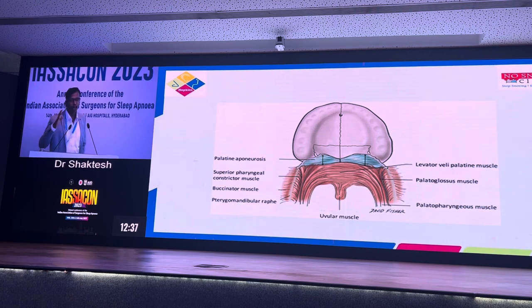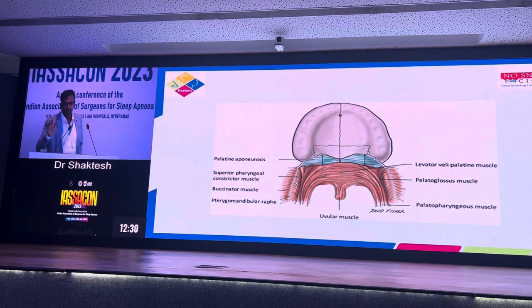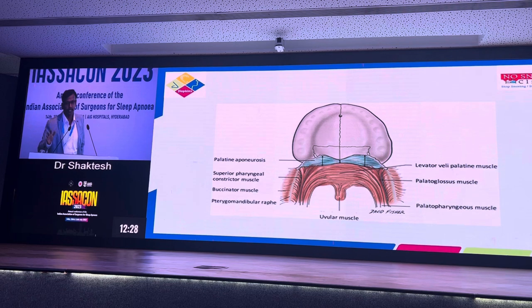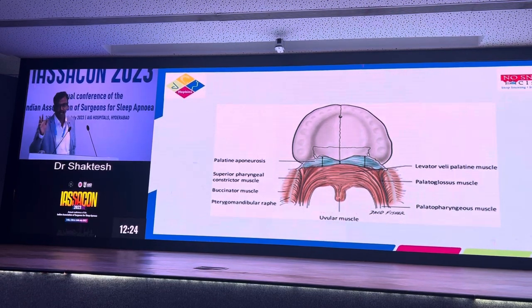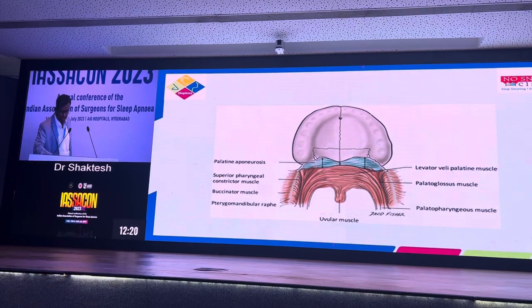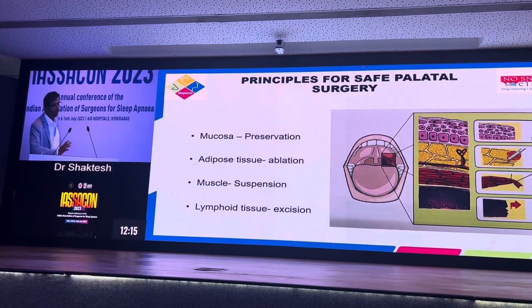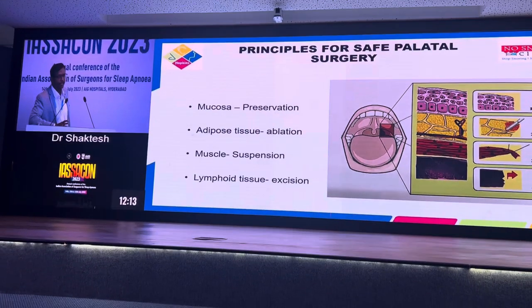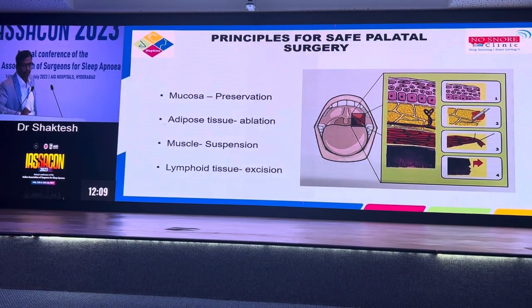Barbed pharyngoplasty is not equal to barbed relocation pharyngoplasty. Barbed pharyngoplasty is a very broad term — it includes barbed relocation pharyngoplasty. Anterior pharyngoplasty is barbed pharyngoplasty; you have the Roman blind technique. It is a wide range of procedures which we generally refer to as barbed wire pharyngoplasty, and this one picture can explain the entire change in our concepts of doing pharyngoplasty.